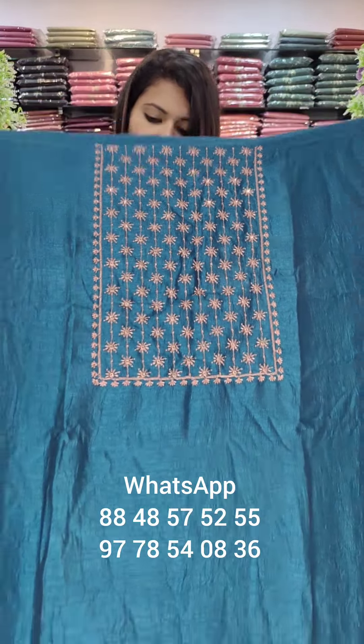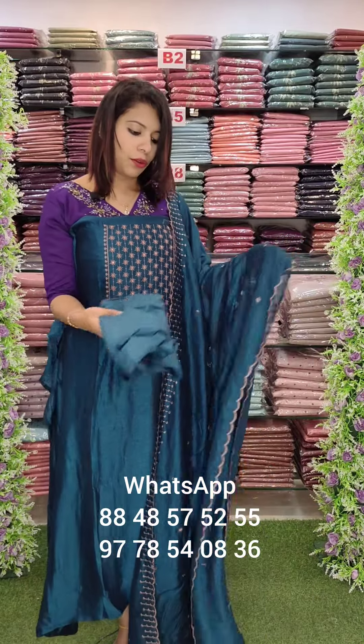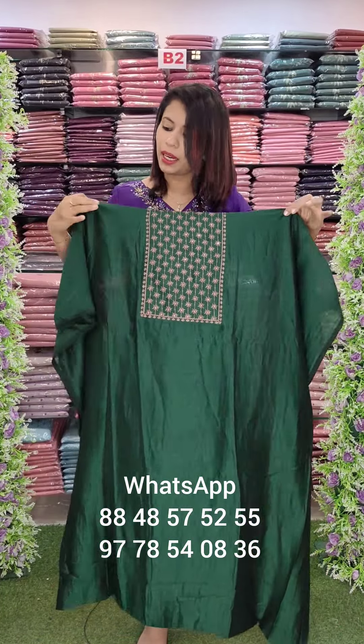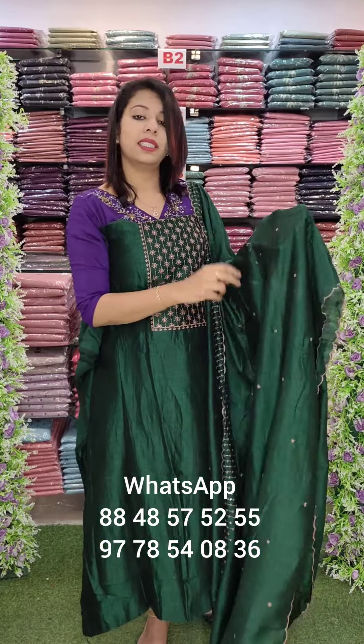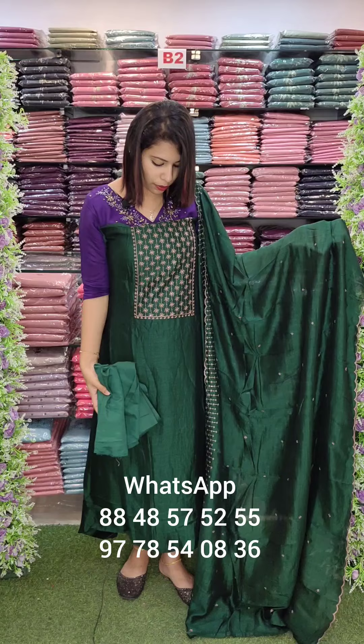This is the embroidery fabric with a little diamond border — a look pattern. This is the bottom sandstone fabric in the same color. This is the reddish maroon tone, bottom sandstone, priced at 895 with free shipping. This is the bottle green color tone — same fabric, same embroidery pattern. This is the overall look.